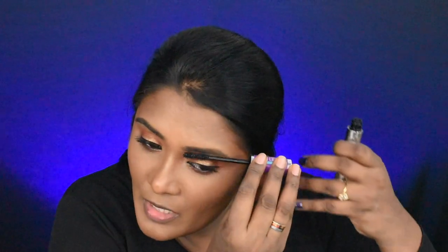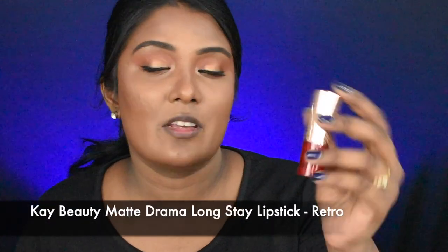I am going to coat my eyebrows as usual. That's it — we are done with the eye makeup. Now the lips. The lips are really a little red. I am going to use a K-beauty lipstick in shade Retro.